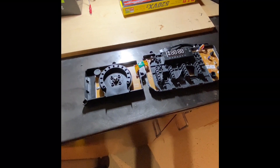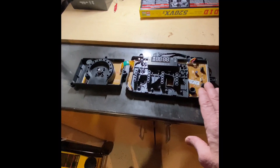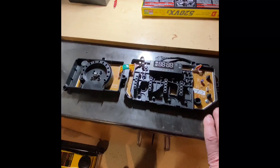Welcome back to Outside Rusted Junk Garage. Today we have got the control panel board out of our Samsung dryer.